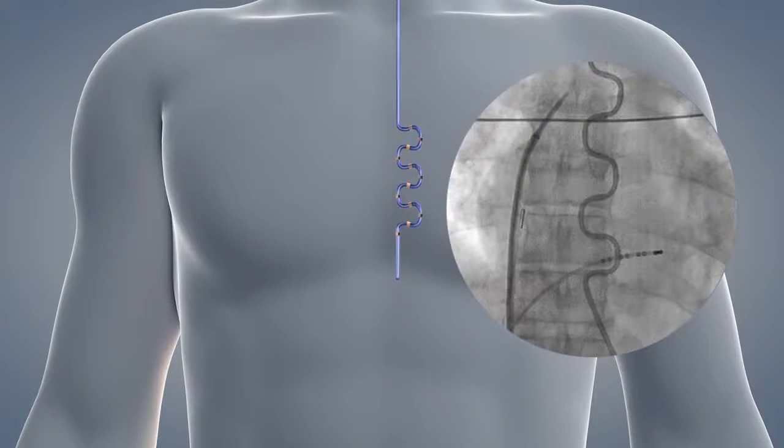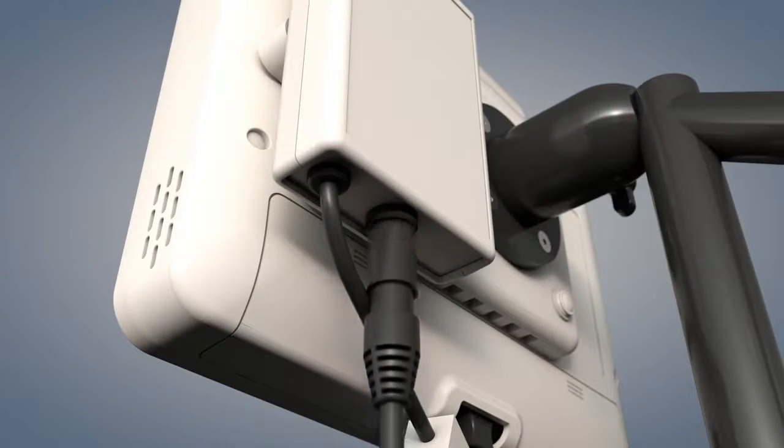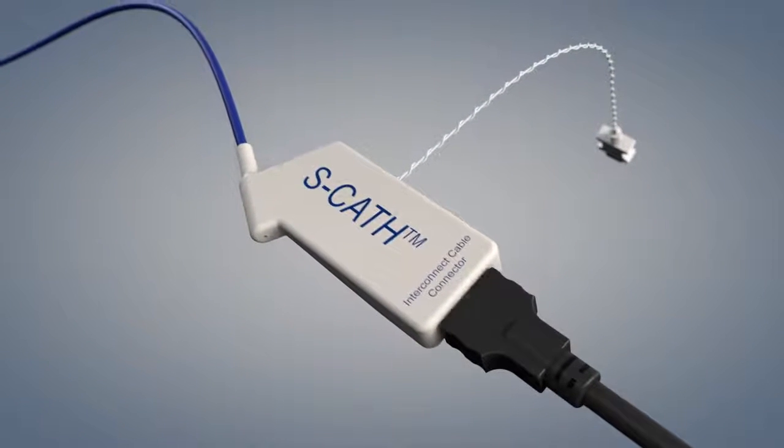Once the probe is properly positioned, connect the CERCA interconnect cable to the CERCA monitor, then connect the probe to the cable. Secure the cable to prevent movement of the probe. You may also connect the 400 series connector to your own core body temperature monitoring system.